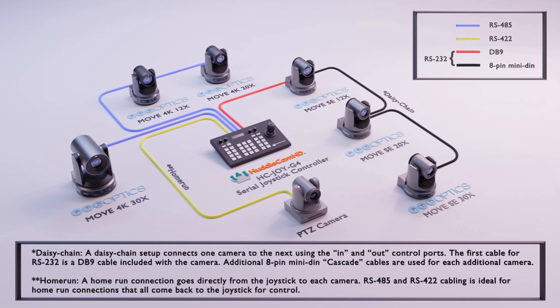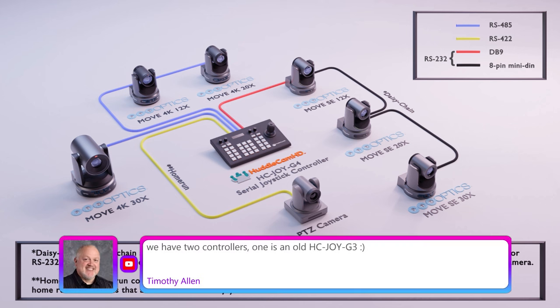This is also showing the joystick in all its many flavors. It can control cameras with RS-232, RS-422, or RS-485. Most PTZ Optics cameras and most PTZ cameras in general have both in and out ports, which allow you to go in and out — out to the next camera and back in, daisy chaining to and fro.